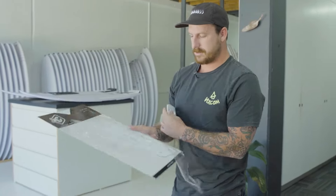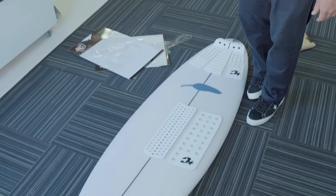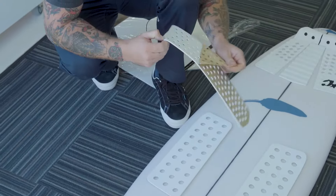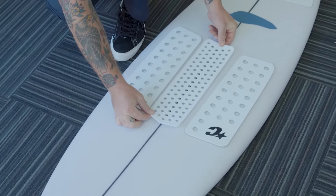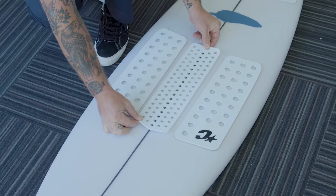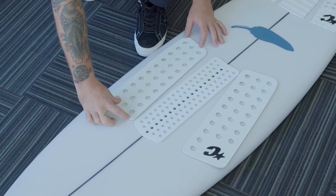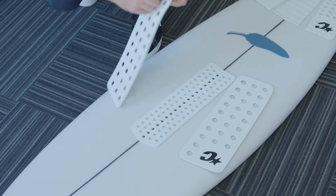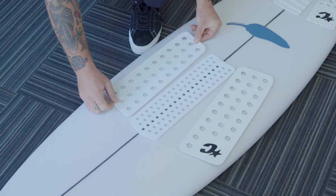This one I put the centerpiece in first — these are so nice, you can maneuver them around. I like to stand over the top of the board. It looks pretty good. It's pretty easy with the holes because they line up perfectly with the stringer. I like to put the top of the pad a bit closer, still with a slight gap. I just think it looks sick — I'm a bit of a nerd when it comes to this kind of stuff.